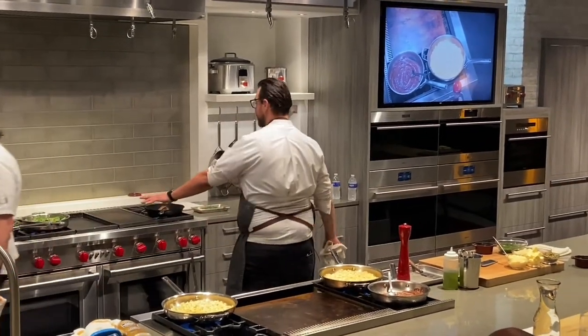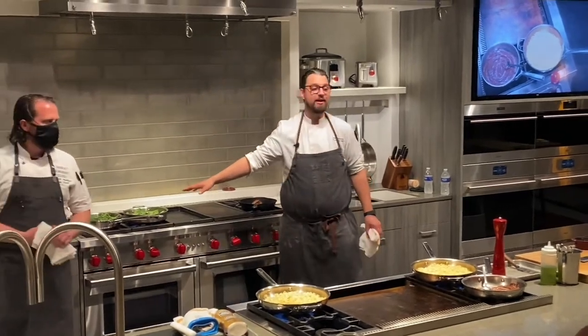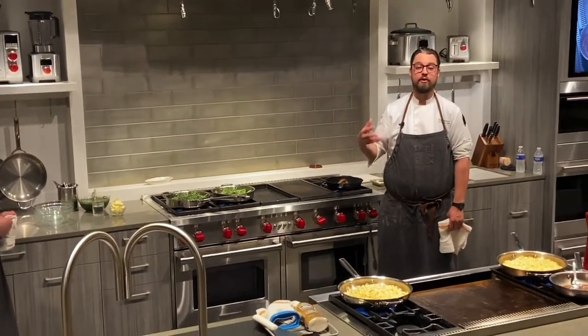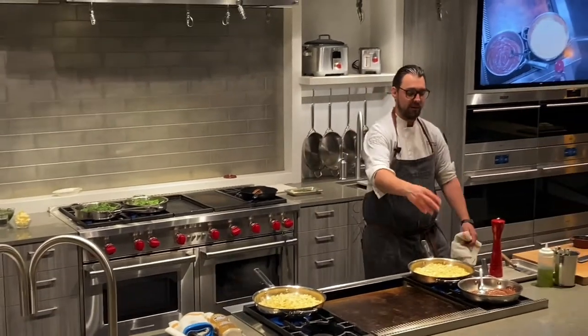Chef Patrick back here is nice enough to do a second side for us. We're going to do a wonderful broccolini with some white wine, a little bit of butter, and some fresh herbs, but I'm going to stay with the corn here.